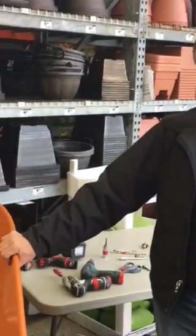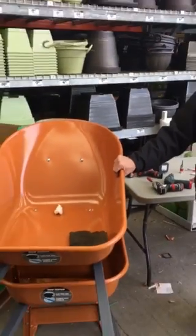Hey guys, I just want to give you a few details about the assembly job for Home Depot. Basically what we do is we assemble all of the patio furniture, grills, and wheelbarrows for Home Depot.